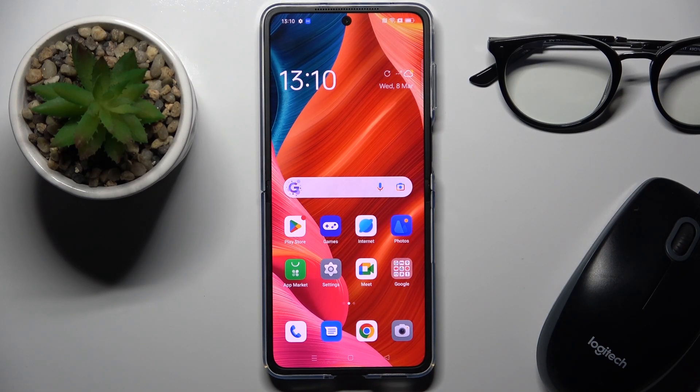Hi guys, in front of me is the Oppo Find N Fold, and let me show you how to add a fingerprint on this device.